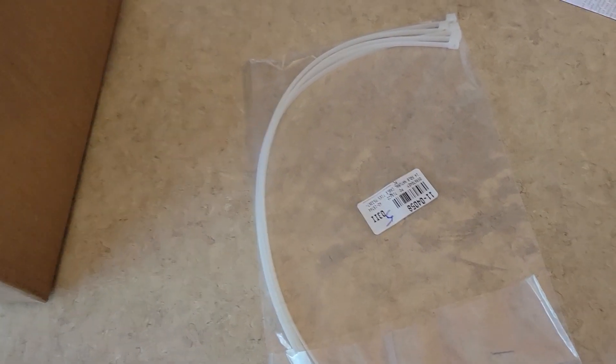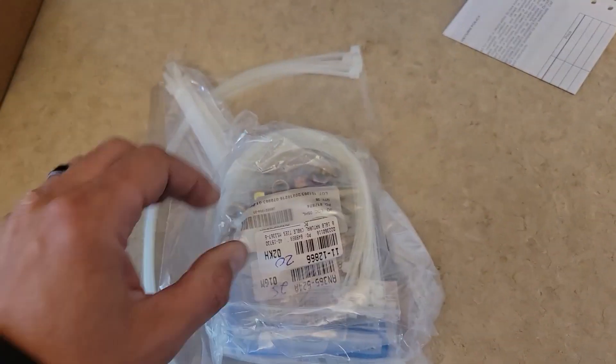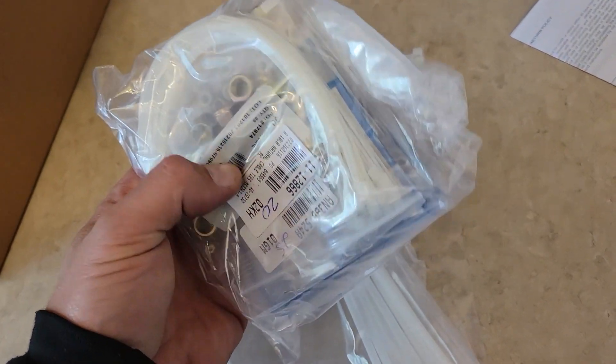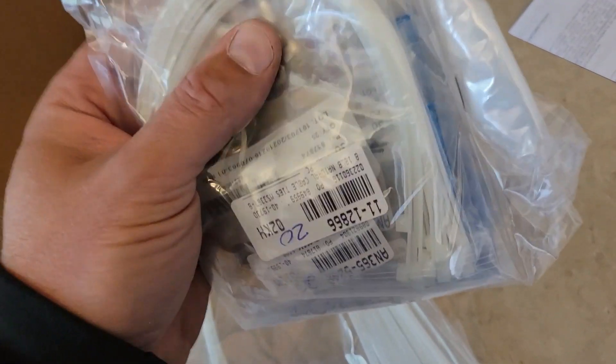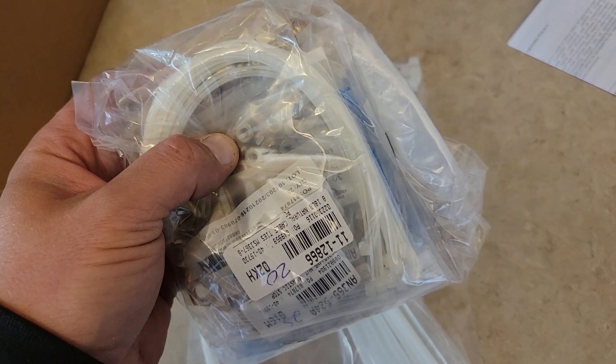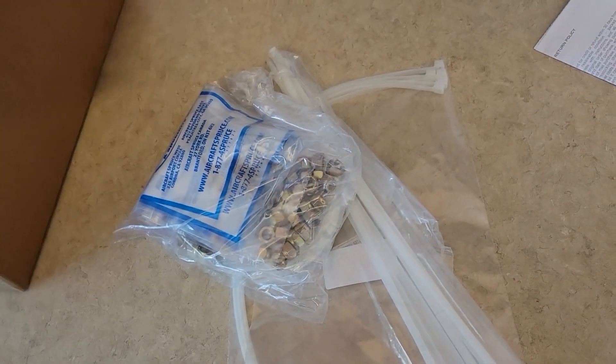I'm in my kitchen. The Aircraft Spruce order just came in. We got some aircraft-rated zip ties in a few different lengths, and in here some more zip ties and various hardware that I'll use in the future as different projects come up. Some of these will be for my ELT install, so stay tuned for that one.